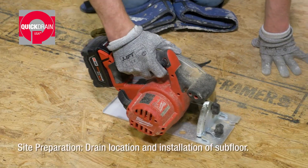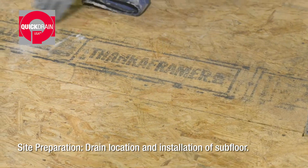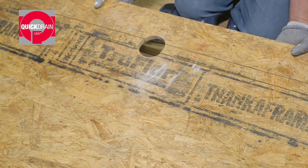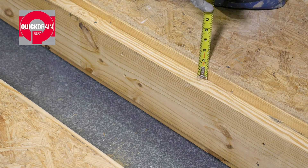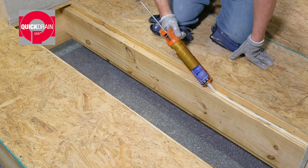To begin, determine the drain location and remove subfloor between the joist bay. Then, install 2X blocking 3 quarters of an inch below the top of the existing floor joist. Next, lay a bead of adhesive on the blocking.